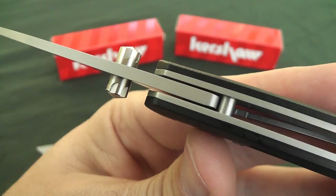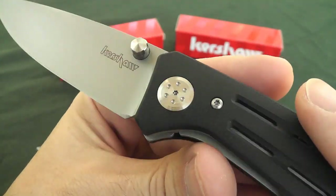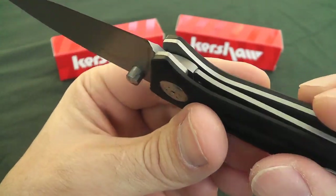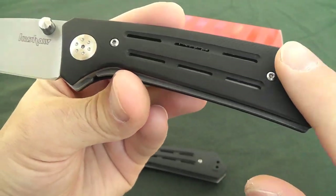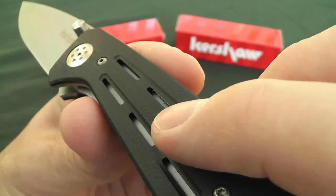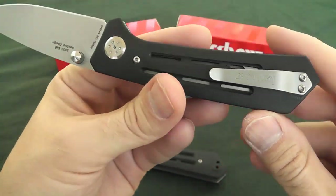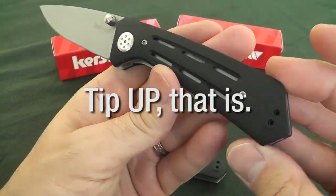There is no jimping at all and no texturing up on the spine — just perfectly smooth. None down on the liner lock area either, so no texturing anywhere really on the knife. The G10 has pretty much been flattened out and made nice and smooth, except for those grooves. Same deal on both sides. The pocket clip is reversible — tip-down only, but reversible to both sides, so lefties rejoice.